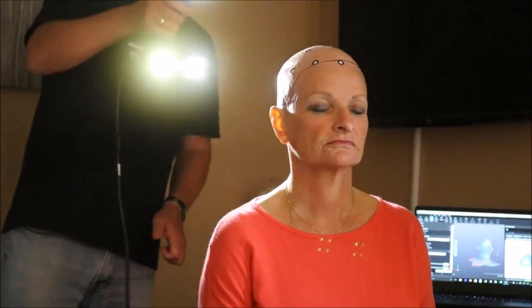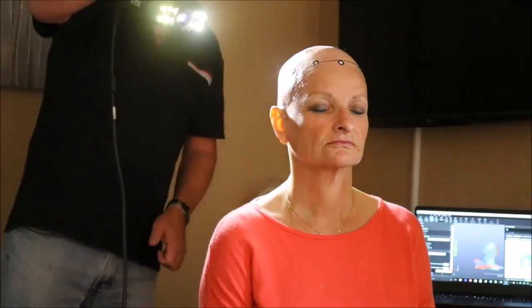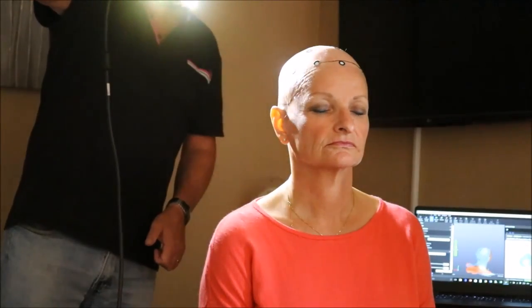I'm starting the scanning process now. We need to scan around the whole head and then over the top of the head. This literally only takes about 2–3 minutes, but I won't show you the whole process right now. If you look to the right of Karen, you'll see the computer image building on the screen as we scan.